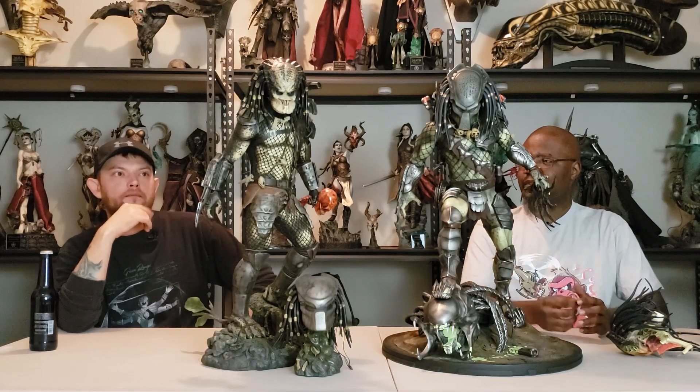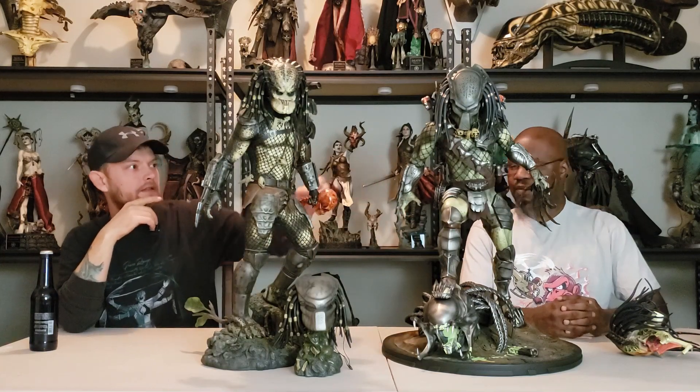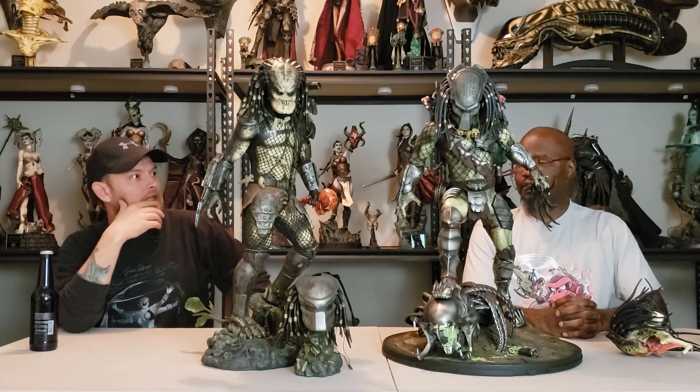It looks a little bit more reptilian — as far as the wrinkles and everything — rather than the smooth texture of the Wolf Predator. Which again, it's not a knock on the Wolf Predator at all.